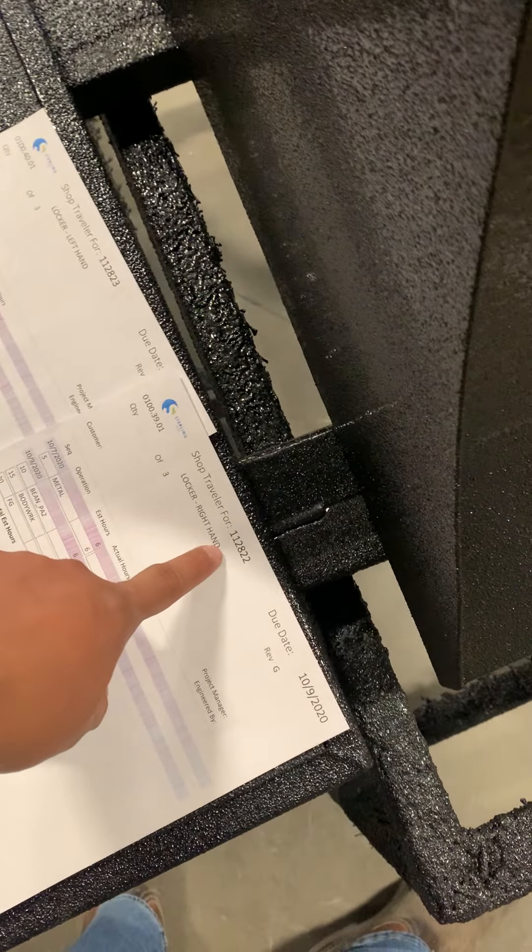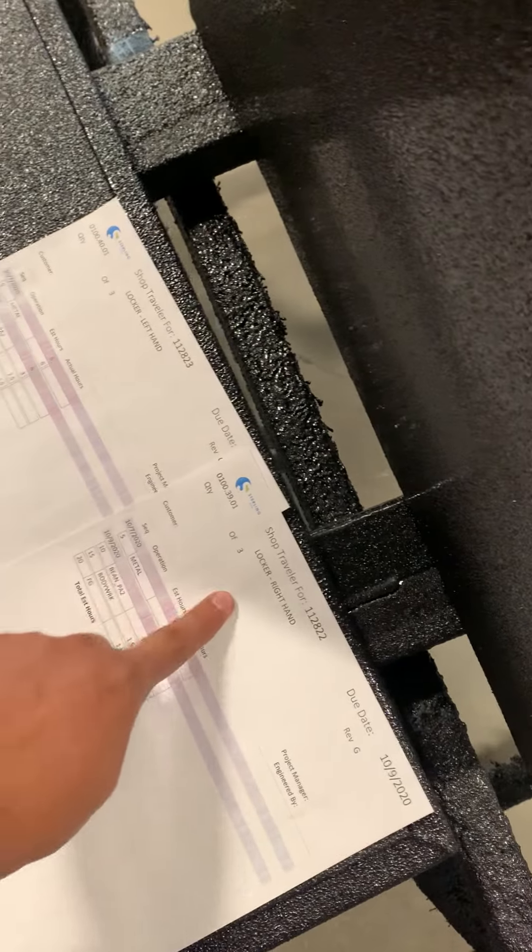And then you're just gonna go close the operations for that job and that job — quantity of one on that and quantity one on that.